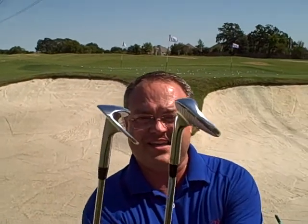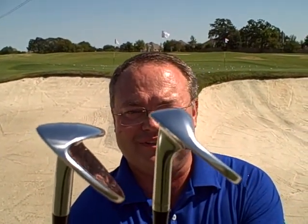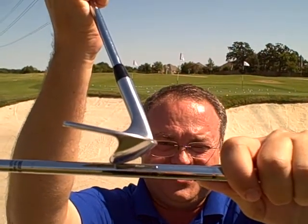But first you need to know about the equipment to get out of the bunker. Sand wedge. As you can see, the bottom of those wedges have bounce. What's bounce? That is going to help you get out of bunkers.